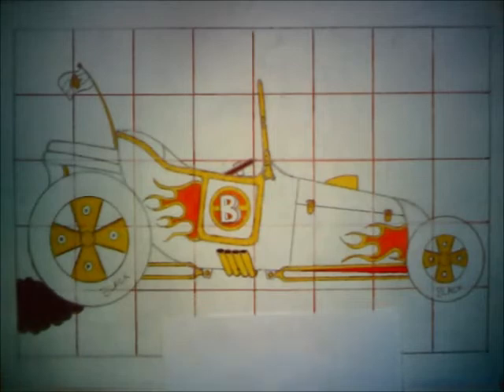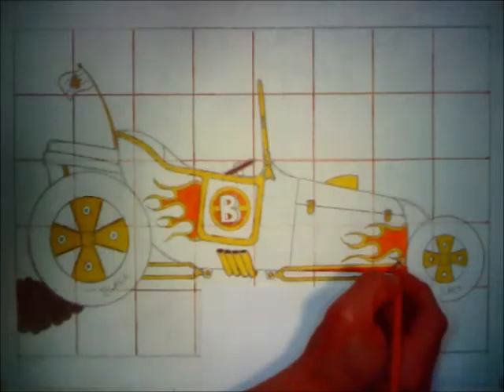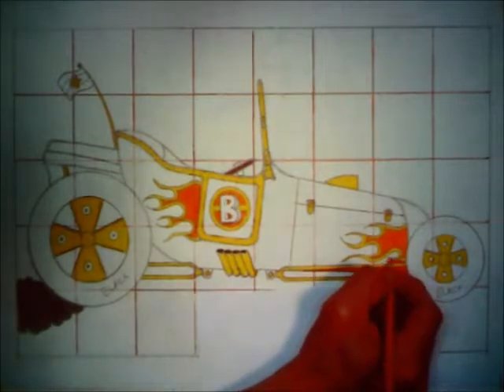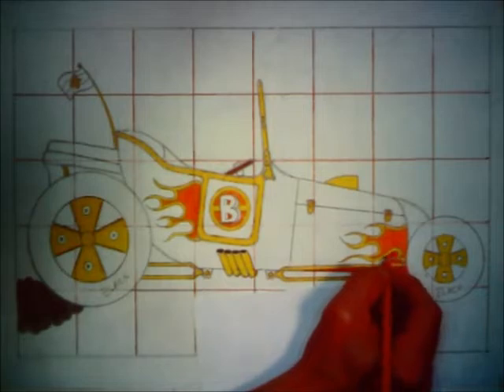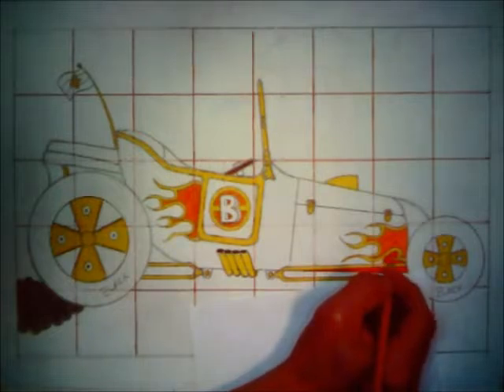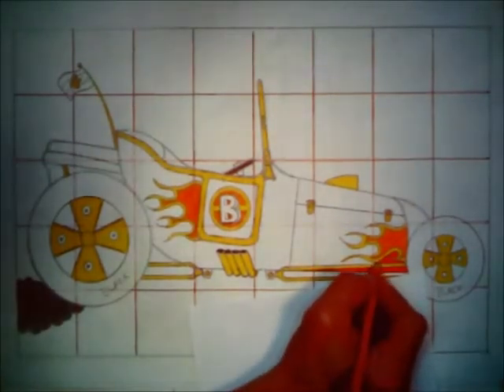That color of red really shows nicely, and I'm going to continue it right in here above my sway bar and trim it in between and around my flames. The coloring itself usually takes longer than the actual drawing, because the coloring is tedious work. The drawing is only half the work — maybe. It depends on how complicated the project is that you're attempting to draw. This is not so complicated a drawing, although some people will struggle with it — people always do.